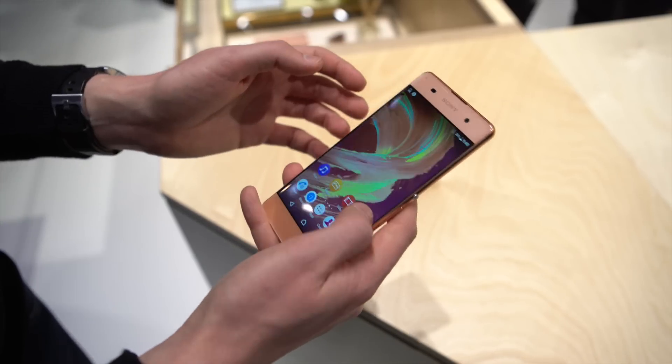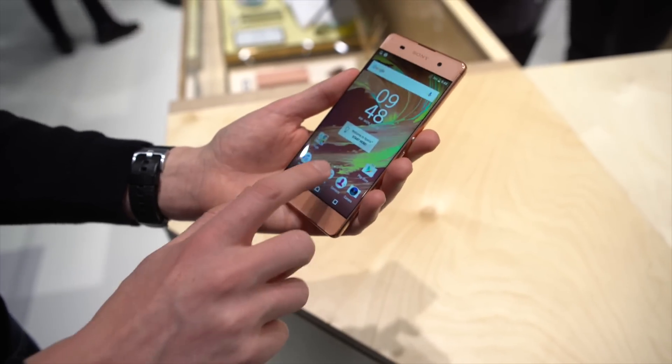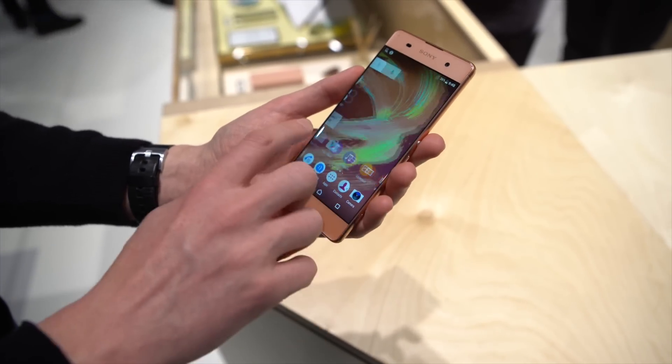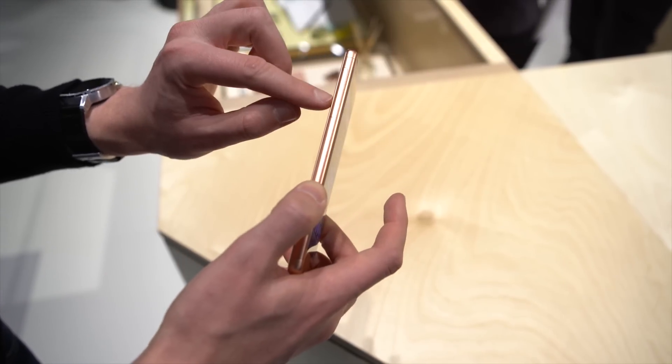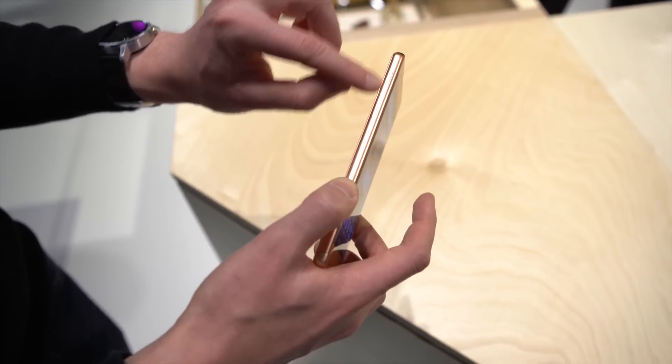On the inside, we're actually running a MediaTek OctaCore chip in this thing, down from the Snapdragons in the other devices. 2 gigs of RAM, 16 gigs of storage. And behind this flap here, we have SIM and microSD expandability as well.